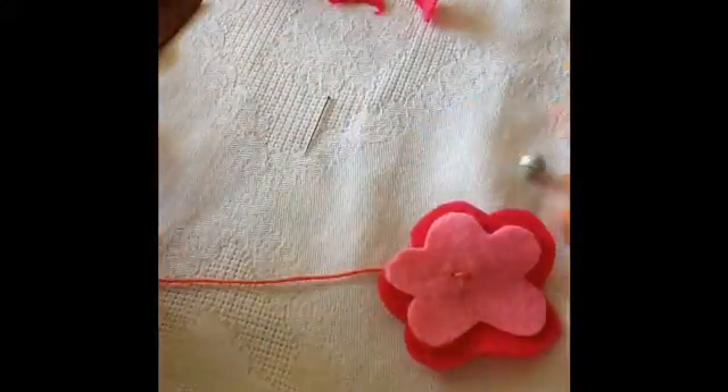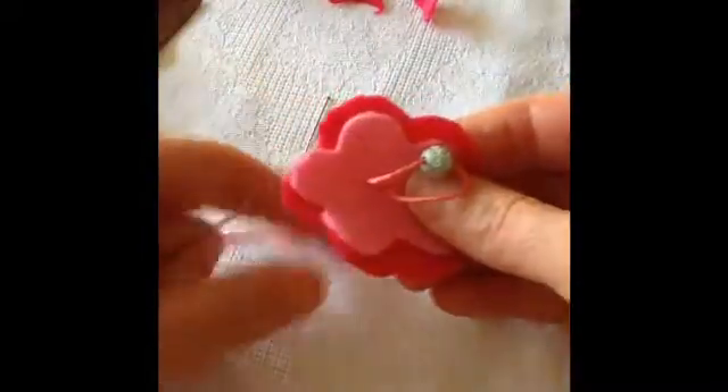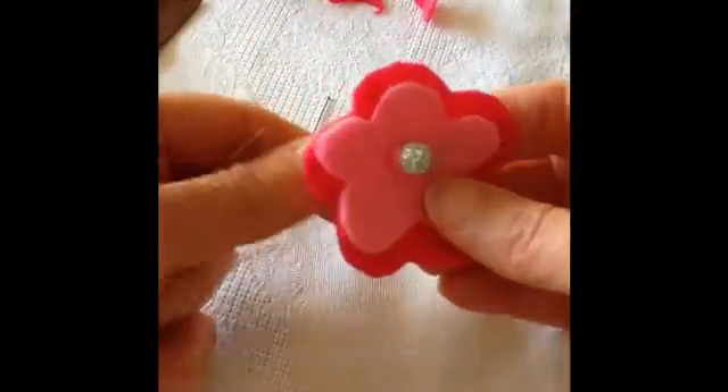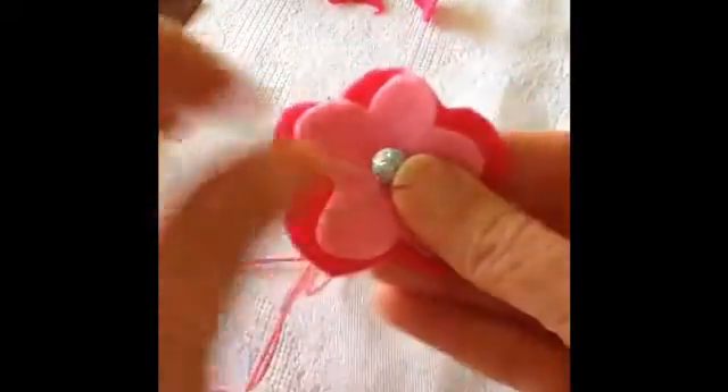You can add a bead in the centre. Bringing your needle to the right side of the flower, thread the bead and then take a stitch through to the back of the flower shape. You'll need to repeat this several times to ensure that the bead is fastened securely.